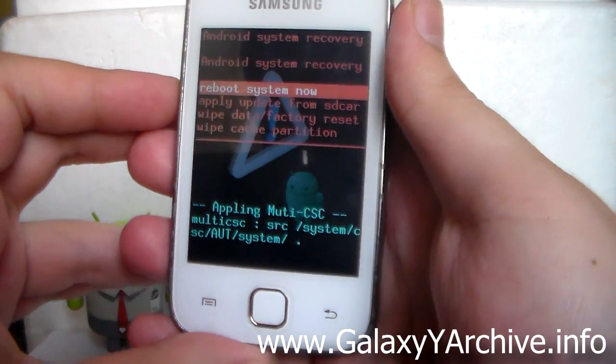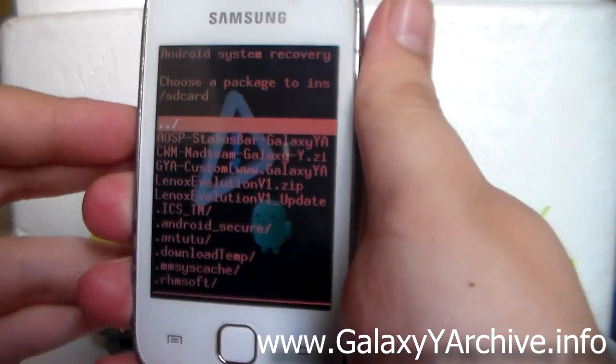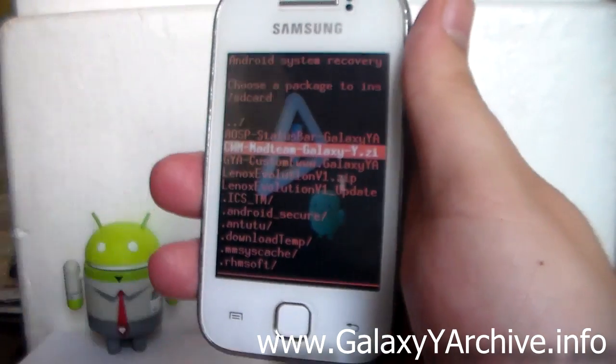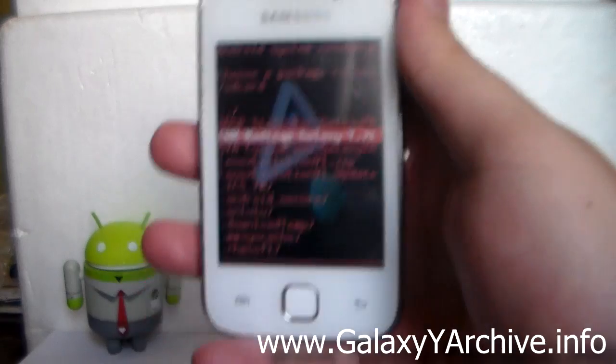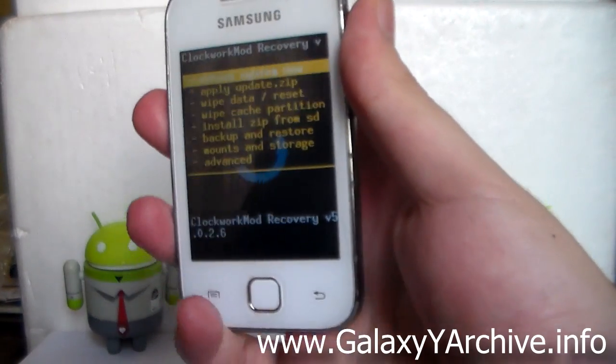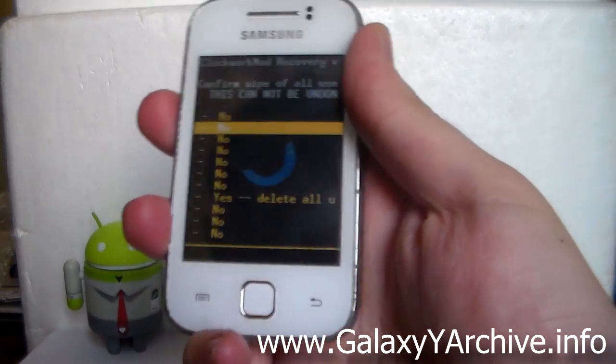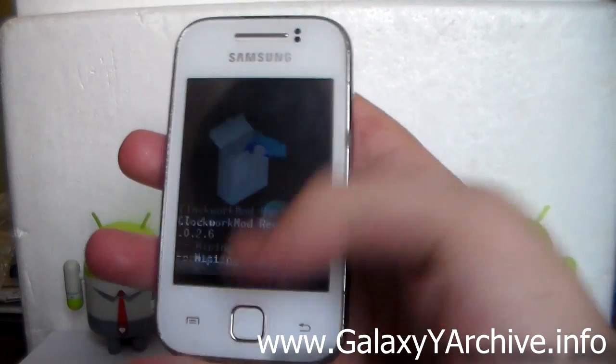After this, you need to boot into ClockworkMod recovery. Choose 'Apply from SD card' and choose the CWM zip file. In case you don't have it, I've provided a download link in the video description. Download it to your SD card, flash it, and once you're in recovery, I recommend you first wipe data and factory reset — just to clear and remove everything.